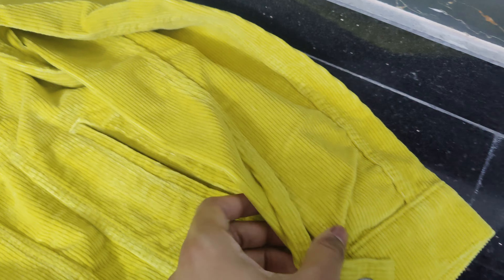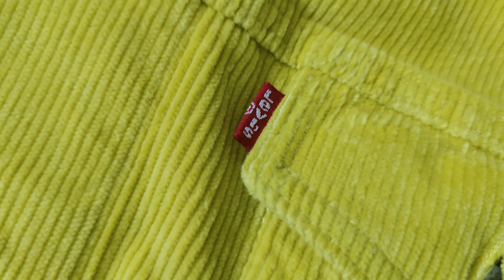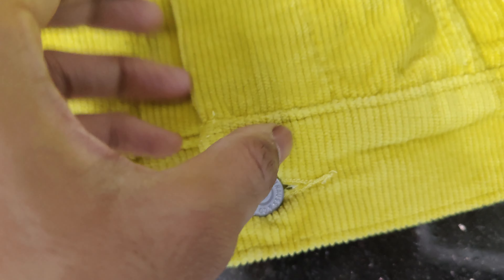This Levi's yellow denim jacket is made out of 85% cotton, 13% polyester, and 1% elastane. This yellow denim trucker jacket shows all the materials on the label, and I feel it does not create discomfort or itching problems.